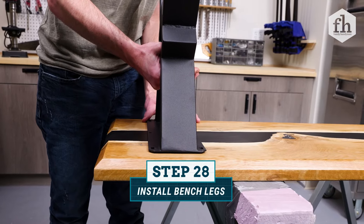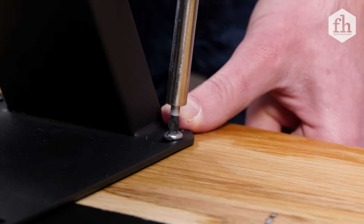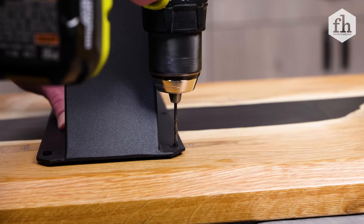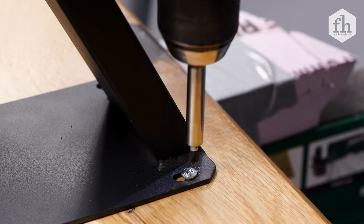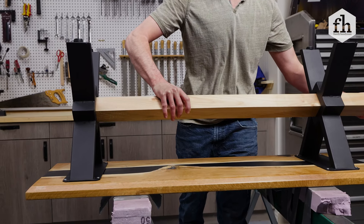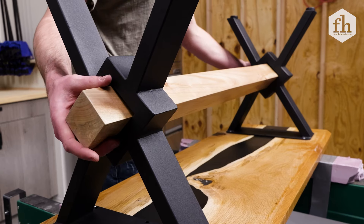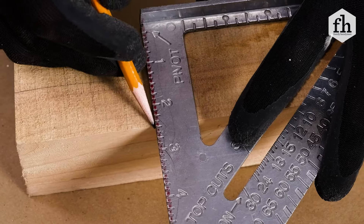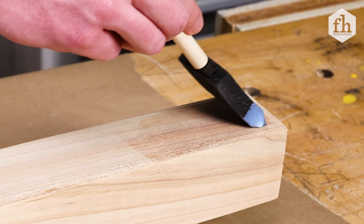Install whatever bench legs you choose by pre-drilling and fastening with wood screws. Use bench legs with a height between 16 to 19 inches to achieve an overall bench height between 18 to 20 inches. Lastly, you can install a cross beam to complete your bench. The bench legs I purchased had a 2½ by 2½ inch opening, so I picked up a matching beam from a local lumber shop. Cut the cross beam down to size, sand all the sides, and apply a top coat before installing.